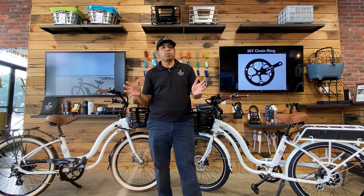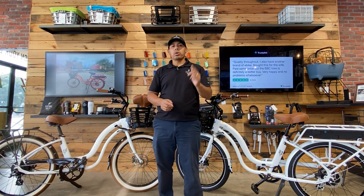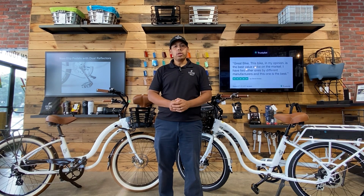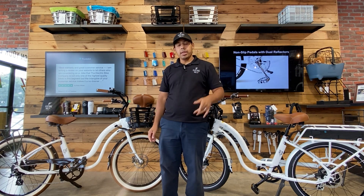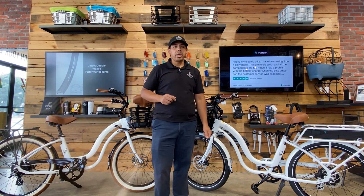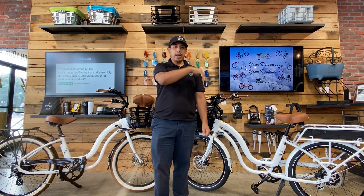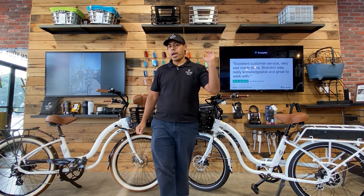Those are some of the key differences between the Model S and the Model Y. If you have any questions, check out our website at www.electricbikecompany.com. You can talk to a live agent through our live chat portal, send us an email, or give us a call. If you're ever in the Southern California area, come check me out at our Huntington Beach showroom — 21501 Brooker Street, Huntington Beach, California, 92646. This is Blake with the Electric Bike Company signing off — safe travels and happy riding.